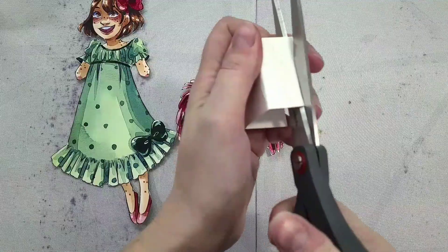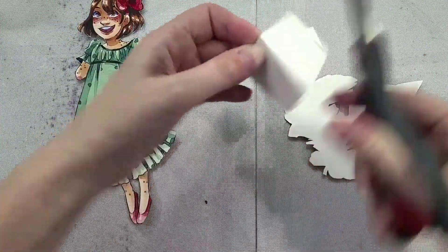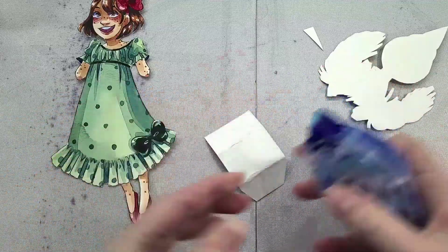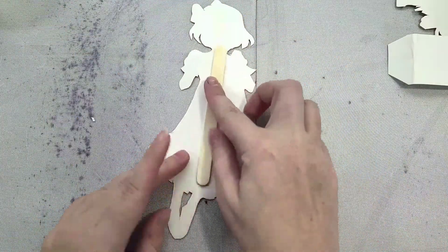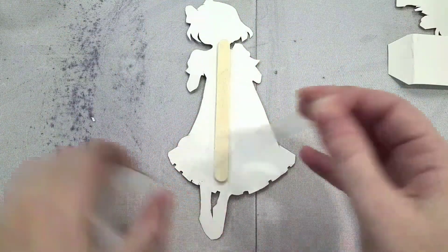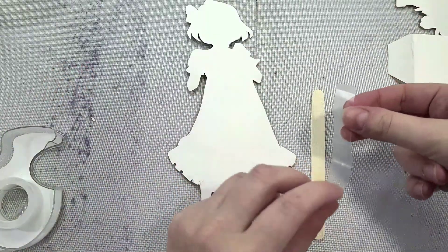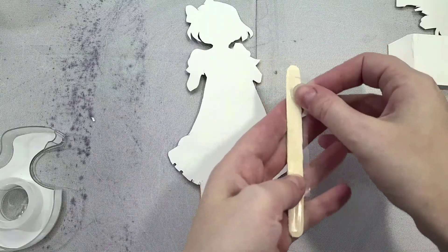I'm going to try it out and trim off some of the excess. I'm also going to trim off some of the excess on the sides so it's not visible from the back of the paper child. I'm using a double-sided tape runner here — you can use double-sided tape for this. But first, I'm going to use some double-stick tape to stick a popsicle stick down her back, just to give us some extra structure so she's less likely to blow in the wind if you happen to have a fan on, and less likely to warp.